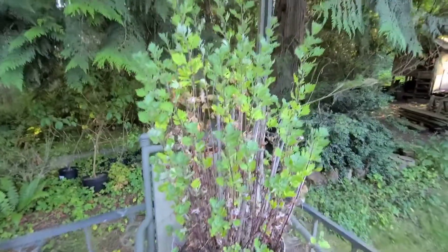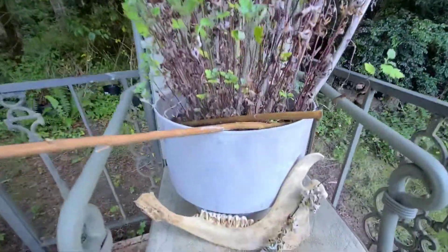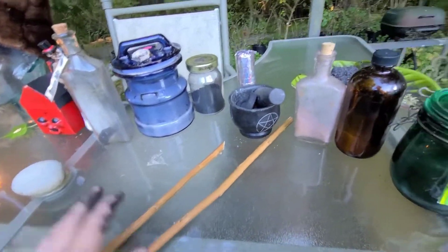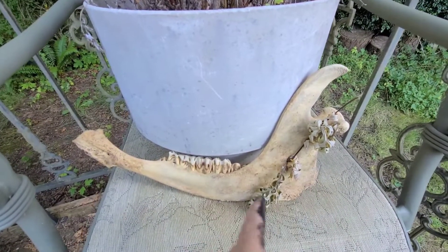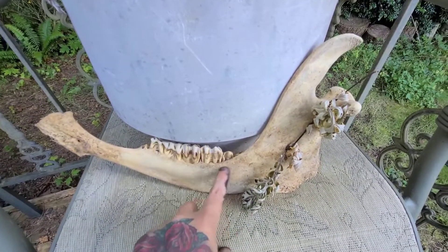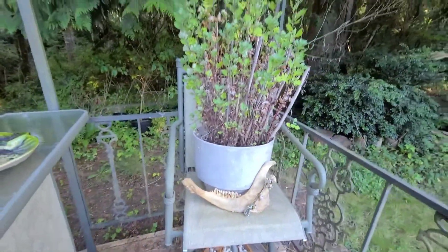I forgot to show you Morticia — my absinthe wormwood spirit familiar. I use her pounding sticks when I bring the mortar and pestle over between these three rocks. These three rocks ground my working. I've given Morticia her name, and I've given her an offering that's private. I'm marking my symbol onto her communication bone.